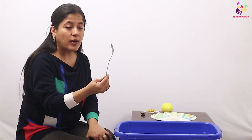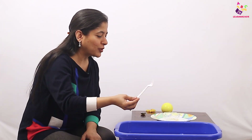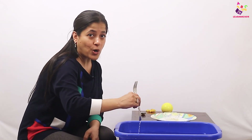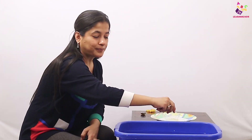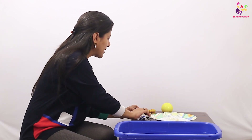Now I have a steel fork. Let's try and put it down — oh my god, there it's gone down! And now I have a plastic fork. Let's see what's going to happen — the plastic fork is also floating! Because the plastic fork and the plastic spoon are light, and the steel fork and the steel spoon are heavy, so they sink and these two float.